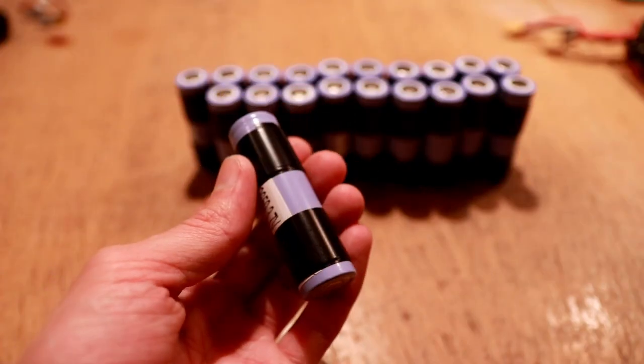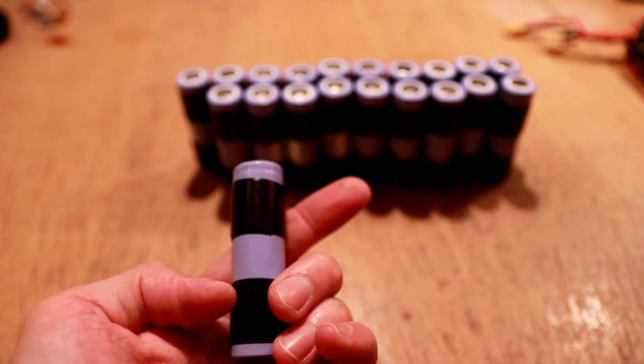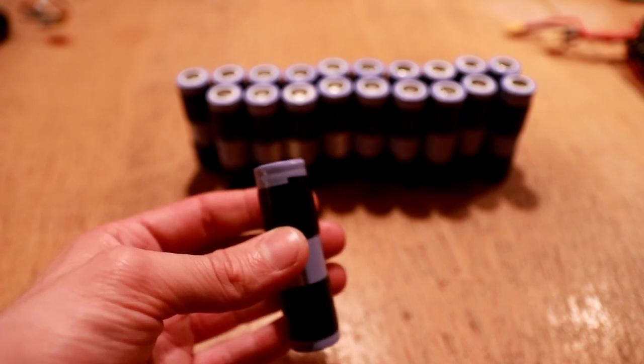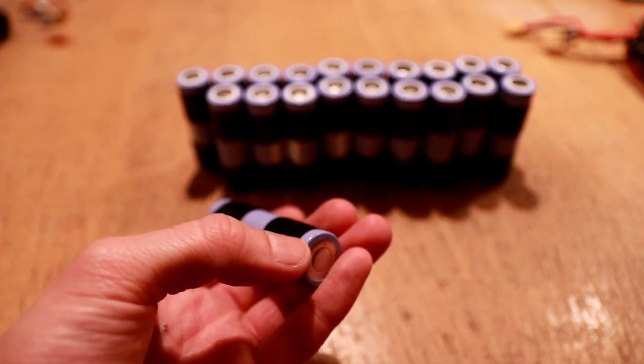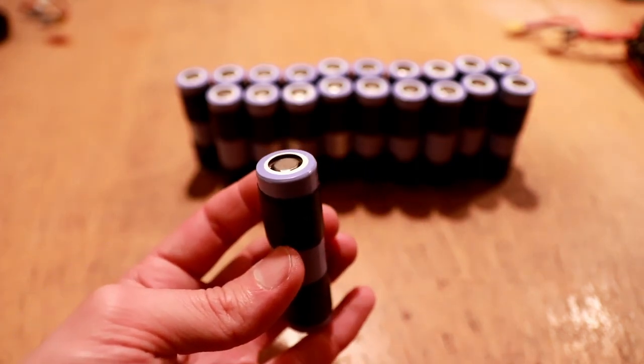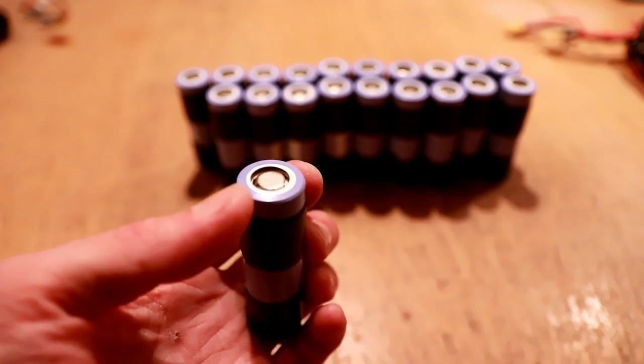I've gone ahead and wrapped each of the 18650 cells in a few layers of electrical tape on the top and bottom. This is to make sure that when they're installed in the pack and strapped together they don't rub up against each other and abrade through the casings causing a dead short. I'll show you now how I'm going to assemble the pack and the method I'm going to use to join the electrical connections between the cells.